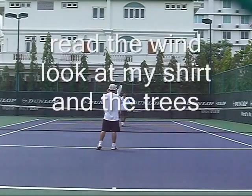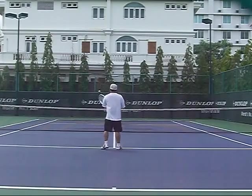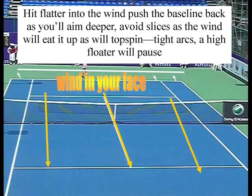First thing I do in the warm-up is look at your environment, read the wind — look at my shirt, the trees. This was an open court, court 5, and there were 4 courts next to us and it was an open space. If you play next to a plain field, like a long mountain range that comes down to a plain field and down to a court, going downwind, you'll get a lot of wind.